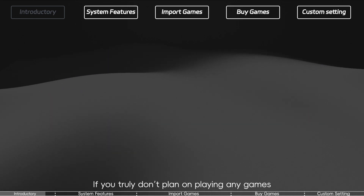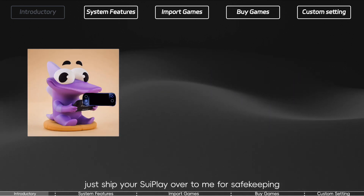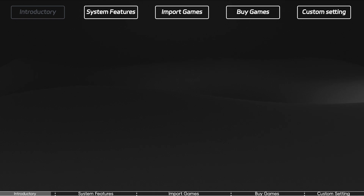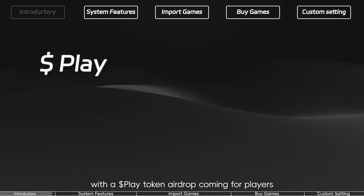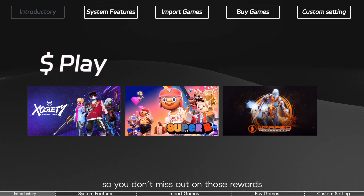If you truly don't plan on playing any games, honestly, you don't even need to power it on — just ship your 3Play over to me for safekeeping. But seriously, with a Play token airdrop coming for players, I recommend trying a few free games so you don't miss out on those rewards.